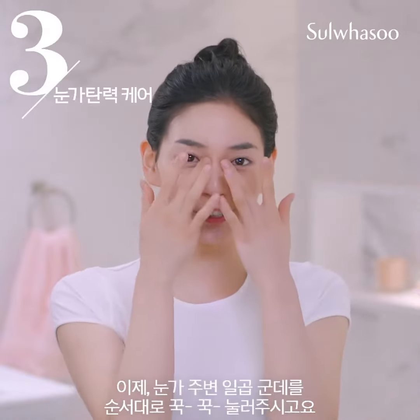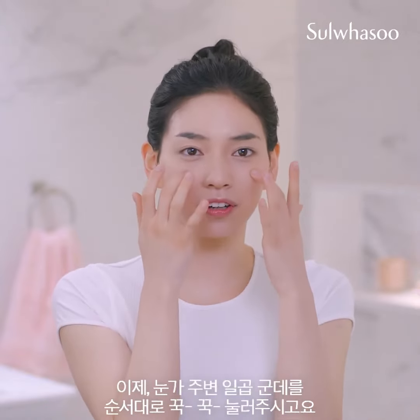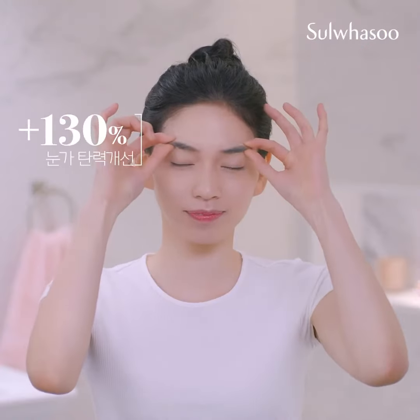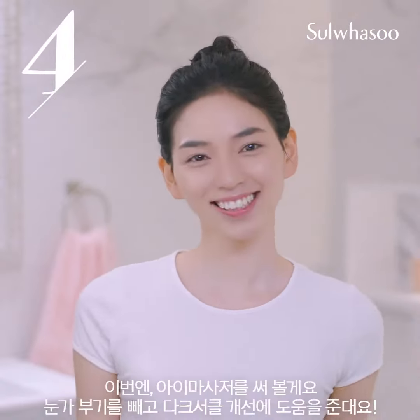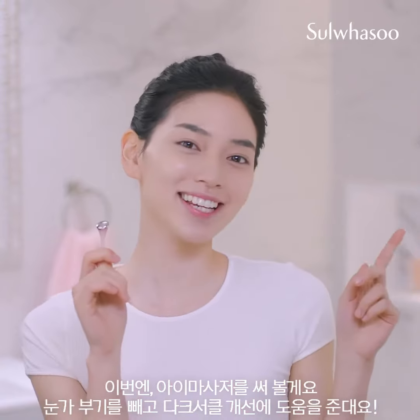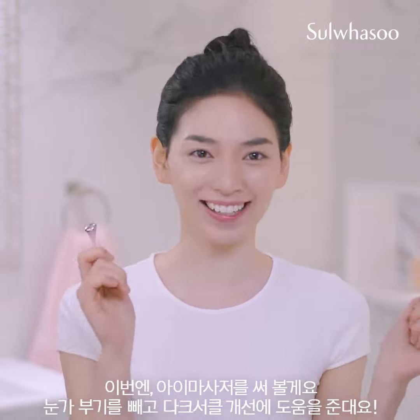Now, gently press around your eyes, going in order along each of 7 spots under your eyes. Next, I'll use the cooling eye massager, which really helps reduce swelling and dark circles under your eyes.